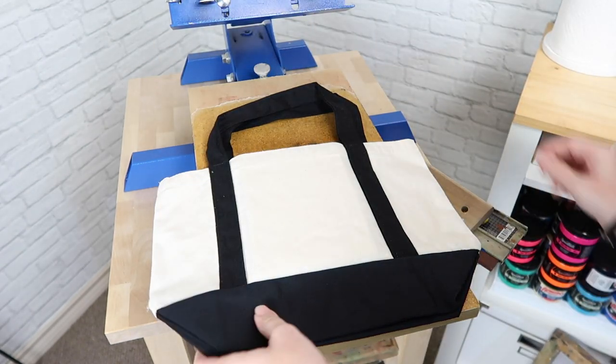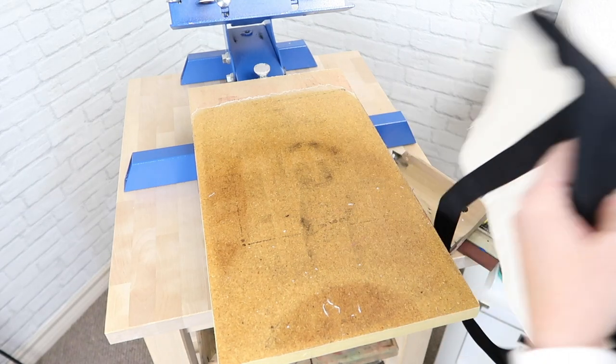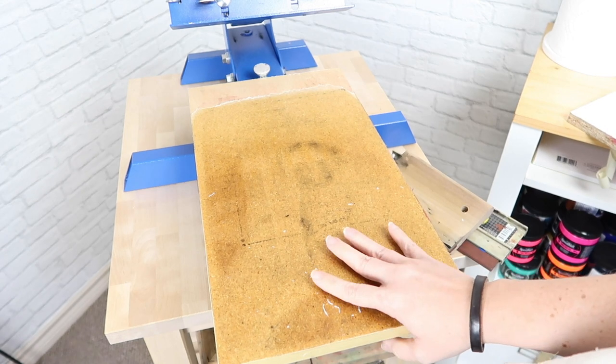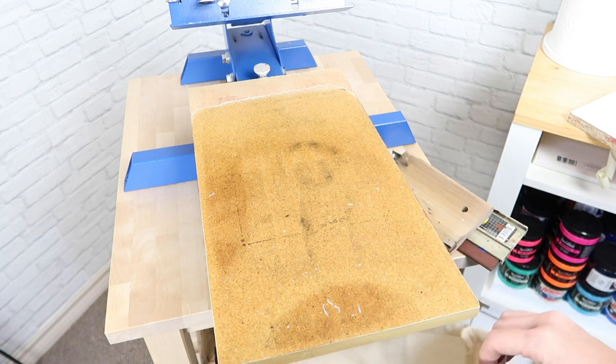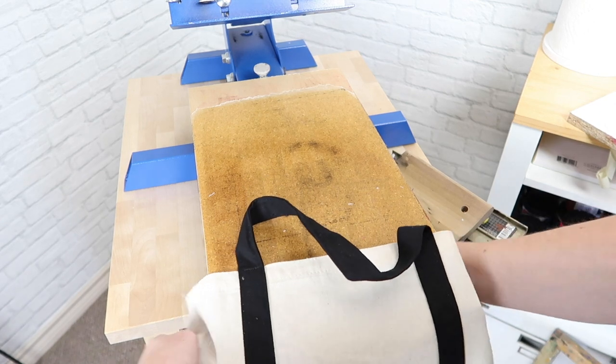Today though I'm going to use my press. I'm using it with my DIY smaller board that I added — you can check out the tutorial on that. I normally use this for toddler size shirts, but I'm going to slide the bag on here.